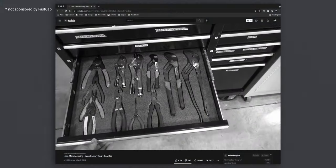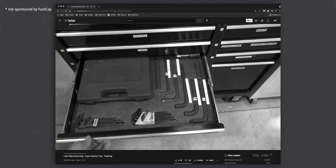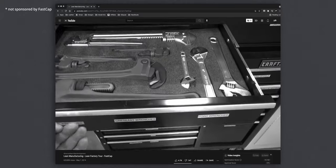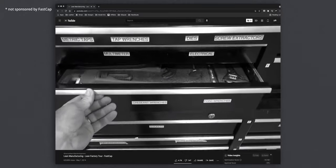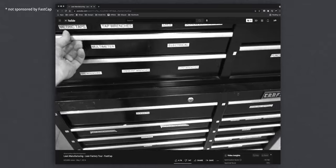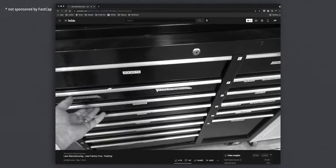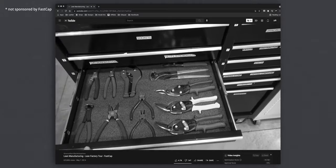I came across a product called Kaizen Foam, made by a company called FastCap. Kaizen Foam is a super tough layered foam that allows you to organize items by cutting out the silhouettes or shadows of said items, peeling off the layers of foam to a desired depth, which then creates the perfect spot for each item.